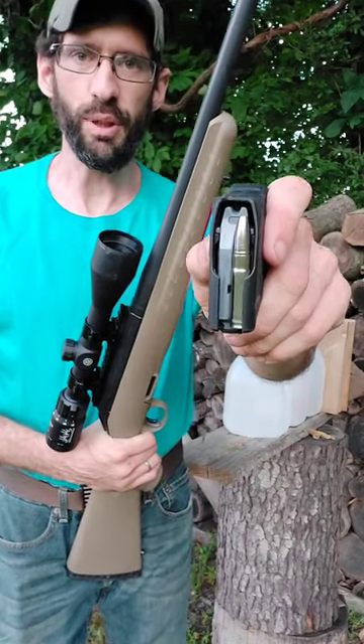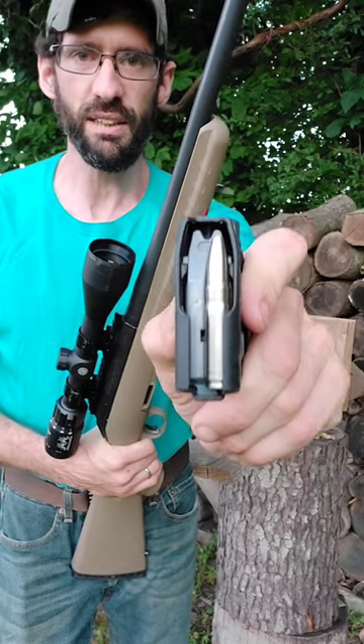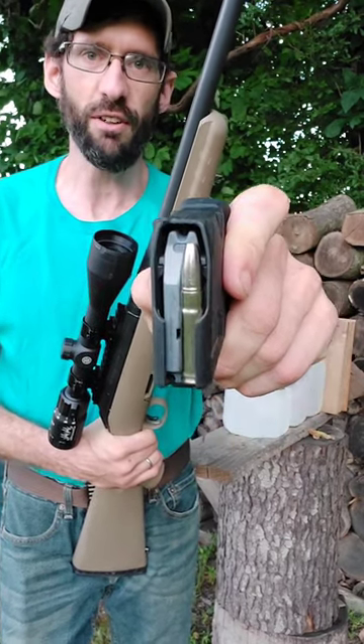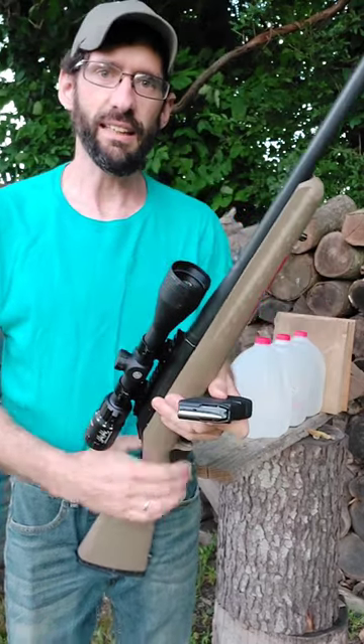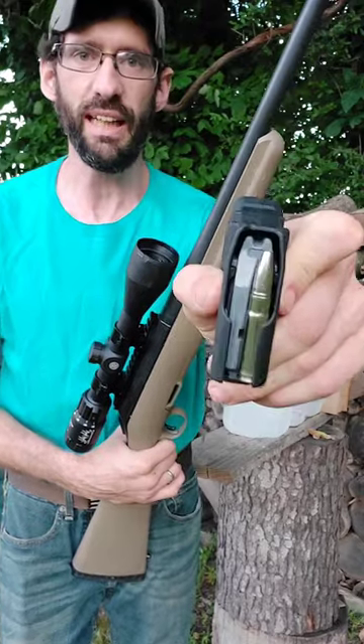Out here today with 300 Blackout, loaded up with a 96 grain Liberty Overwatch — probably one of the fastest 300 Blackout bullets available at 2,500 feet per second. Let's see what happens if we hit a couple gallons of water with it and see what kind of reaction we can get out of it.